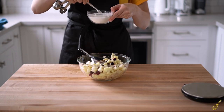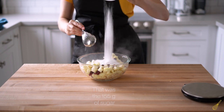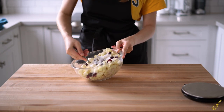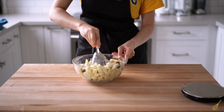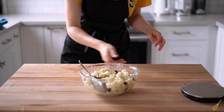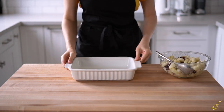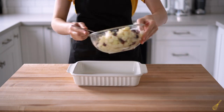Now take the cornstarch and mix it with the sugar really well, so that it will prevent the cornstarch from going lumpy once you add it to the fruit. Mix everything really well together. The next step is to bake it — preheat the oven to 350°F or 180°C.